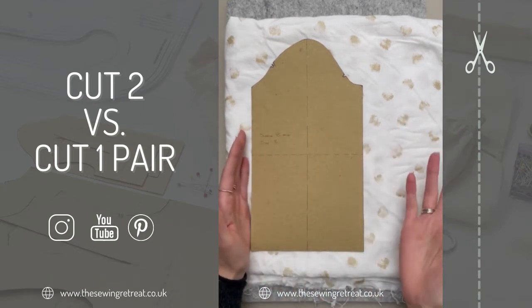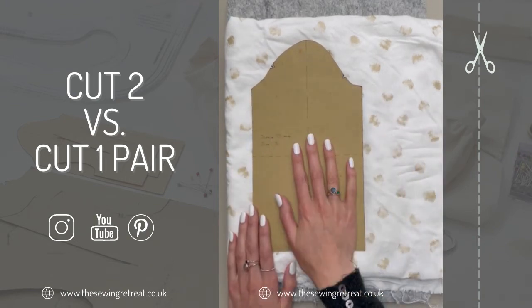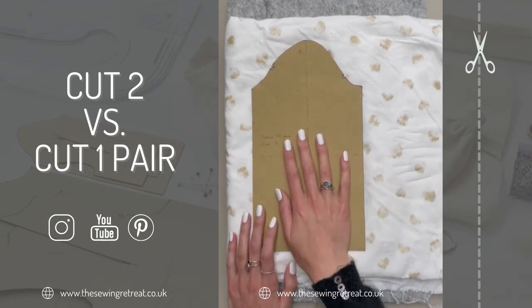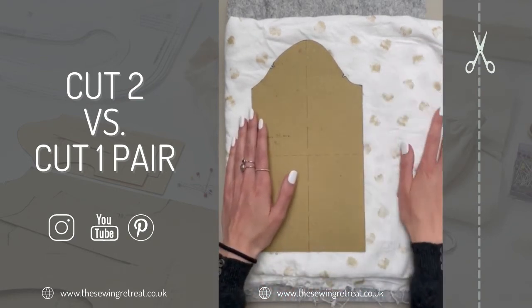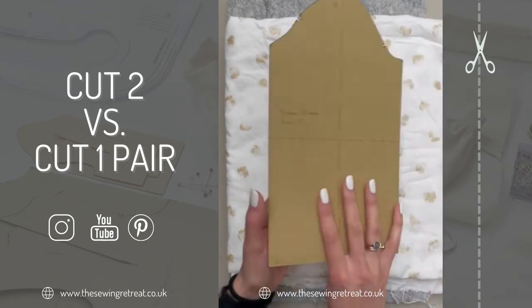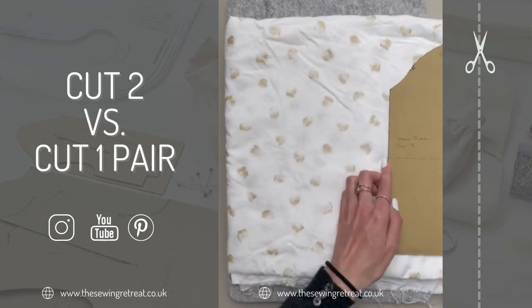This is especially an issue when it comes to print fabrics, which is why you want to make sure on your pattern pieces it says 'cut one pair' for a sleeve. That way, if you've got a print like this, you've got one this way round and one this way round — not what 'cut two' means, which is having two the same way.